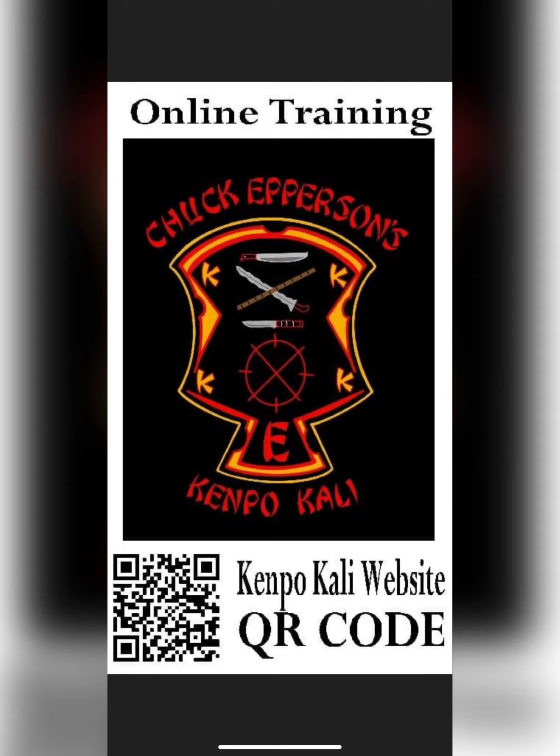All right you guys, hope you enjoy it. Thanks for all the nice compliments, support, sharing, liking, and subscribing. If you like this stuff, these sequences are in my phase one of the Kepo Kali on the website. I'm also booking seminars and do private lessons on Zoom if you're out of town. So if you're interested, hit me up — we'll have some fun. Thank you so much guys, see you on the next one.